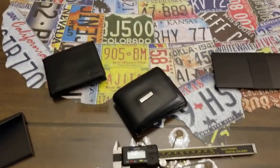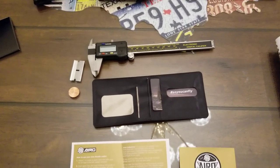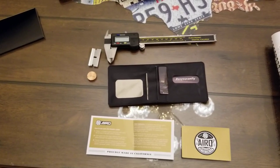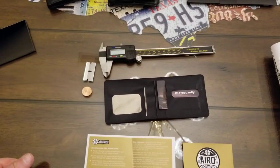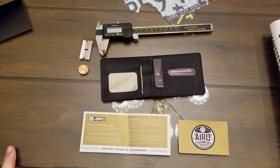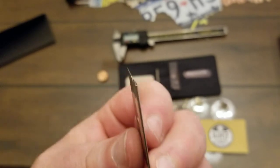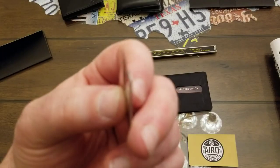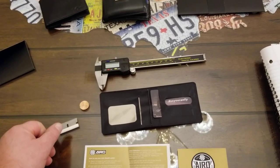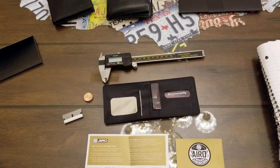I wanted to reach out to the guys at Arrow and have them send me one of their wallets to try out and see if it's what it's cracked up to be. So far so good. I tested it with the digital micrometer and wrote down the measurements: a razor blade is 1.06 millimeters thick — measured at the thickest part of the blade, not the thin edge. The wallet is 0.60 millimeters, so it's almost half as thin as a razor blade. That's quite impressive.